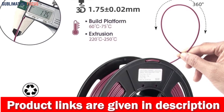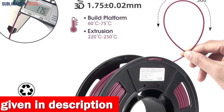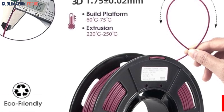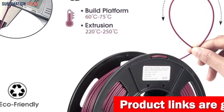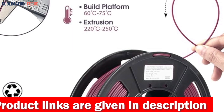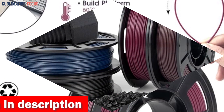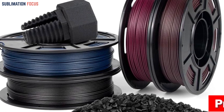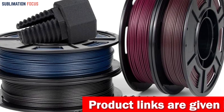ISANMAT PETG is compatible with most FDM 3D printers on the market. It offers a wide printing temperature range of 230–250 degrees Celsius and a bed temperature of 60–75 degrees Celsius, allowing you to customize settings according to your specific printer model and outdoor project requirements. Each spool undergoes meticulous drying for 24 hours before being vacuum-sealed, ensuring zero moisture absorption. It maintains its form without warping, prevents clogs and bubbles, and ensures smooth and precise prints with accurate color representation. With its low shrinkage and high fluidity, it is ideal for producing intricate outdoor designs.